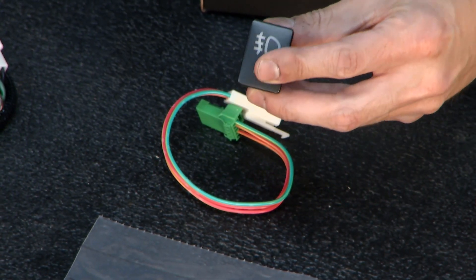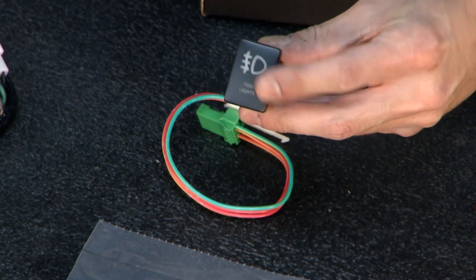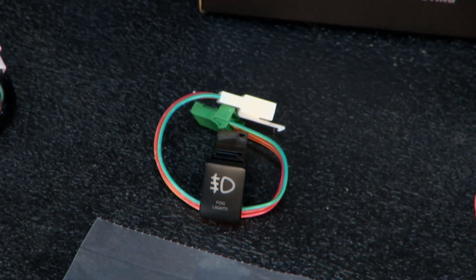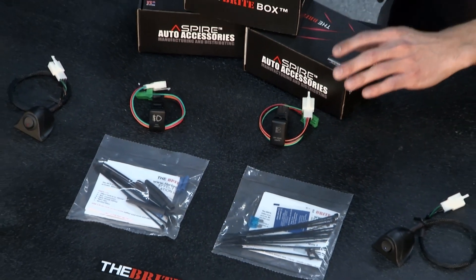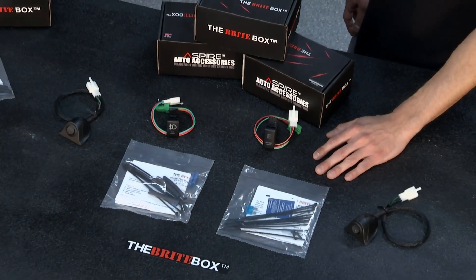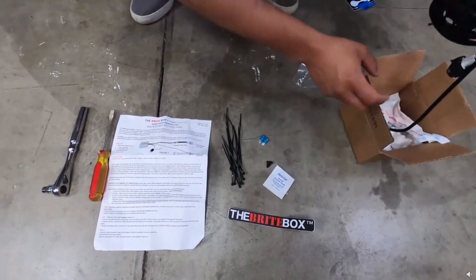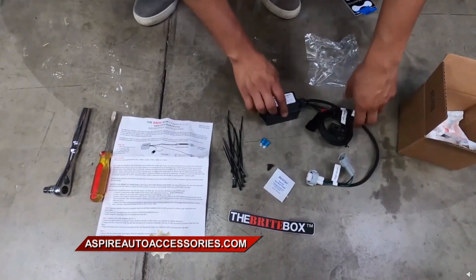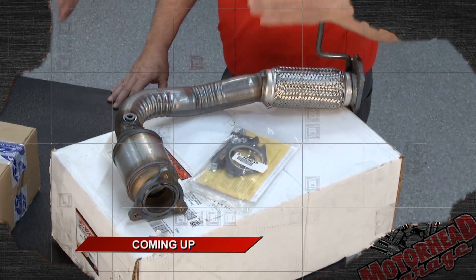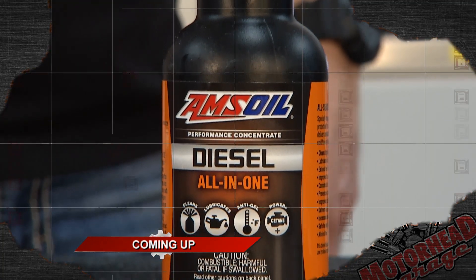Mentioning Toyota — is the BrightBox vehicle specific? We do have specific applications, so it's going to be a direct fit for your vehicle. We also have people who request applications, and what we do is collect the data required and figure out what we need to make an application for the customer. If you have any issues, you can check out the YouTube videos these guys have put up, or give them a call. There's a whole slew of accessories you can find at AspireAutoAccessories.com along with the BrightBox.